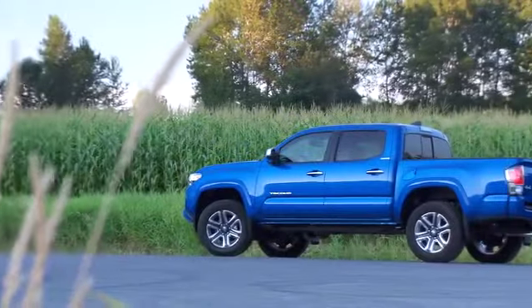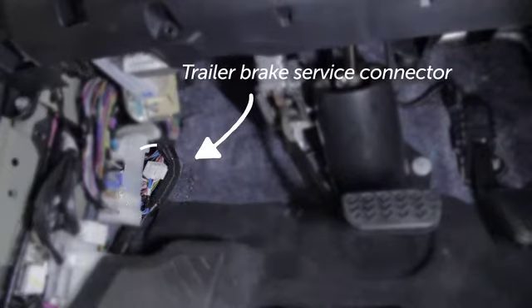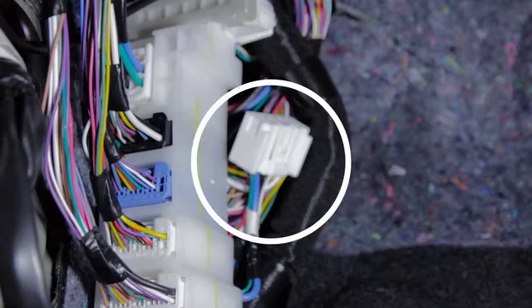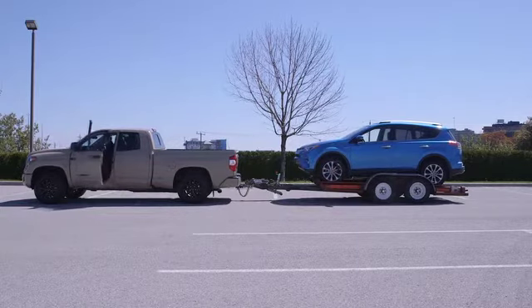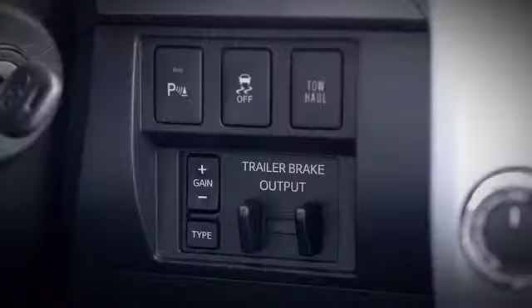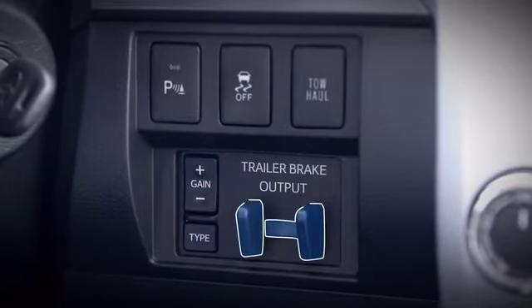For vehicles equipped with a trailer brake service connector, the service connector is located beneath the steering column on the left side. In vehicles equipped with an integrated trailer brake controller, the controls are located on the instrument panel. These include adjustments for gain, type, and trailer brake output.